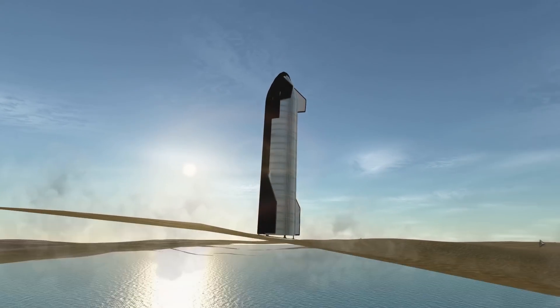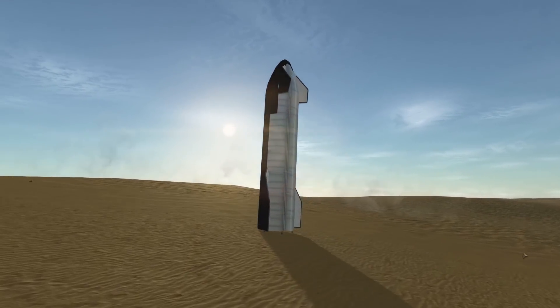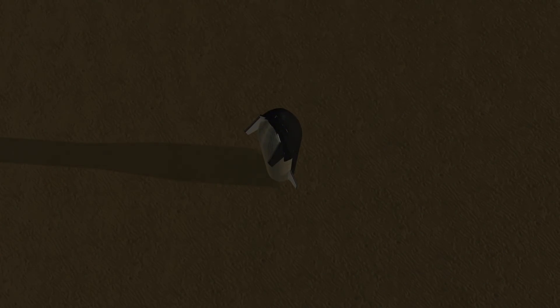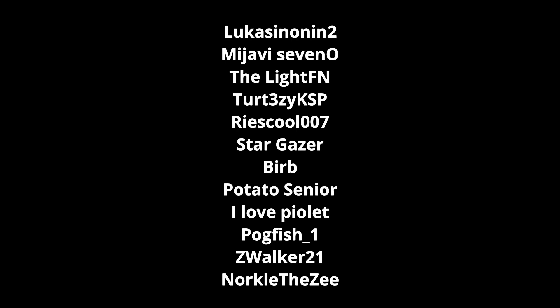All in all, I think this is a good design change — they should probably do this, although they probably have better simulations than KSP, so they'd really know. It does look a little strange, but we'll get used to it, just like the grid fins on Super Heavy being a little bit different. Thank you everyone for watching. You can hit the join button, also Patreon — thank you to all the Patreons. And thank you everyone for watching. See you next time, and bye!